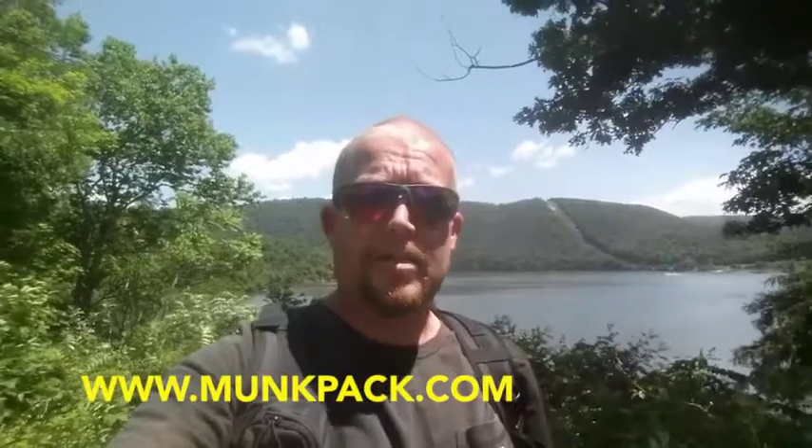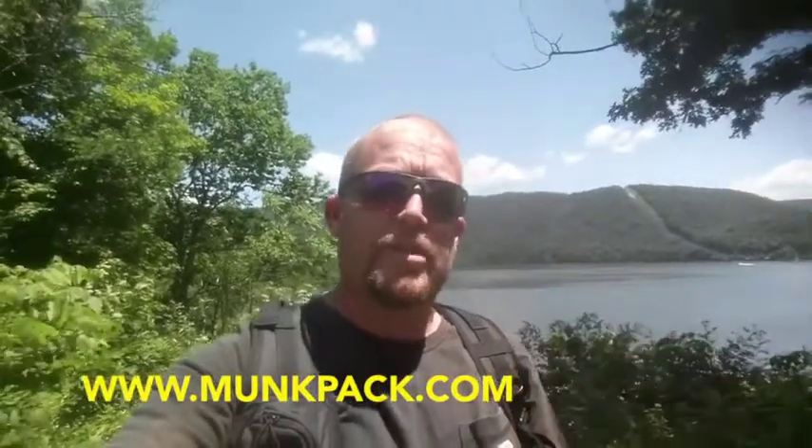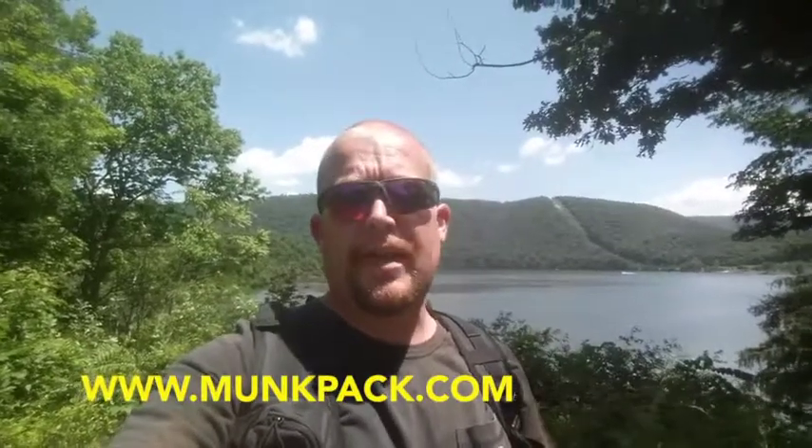I would highly recommend — if you have not tried Monk Pack — get out and pick some up. You can contact Monk Pack; I will have some information right on this video for how to get in contact with them. Give them a try — they have various flavors. I have tried all kinds of things out there for snacks while out on the trail backpacking.